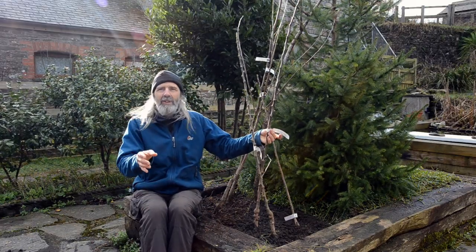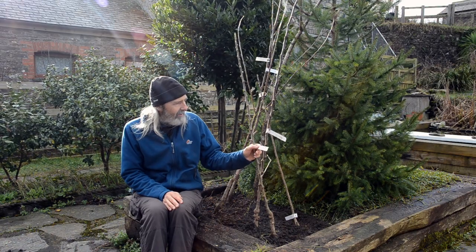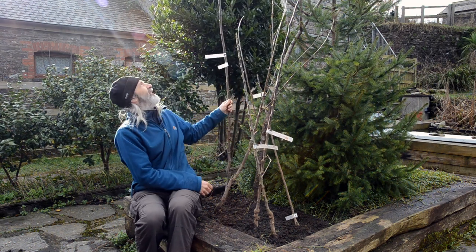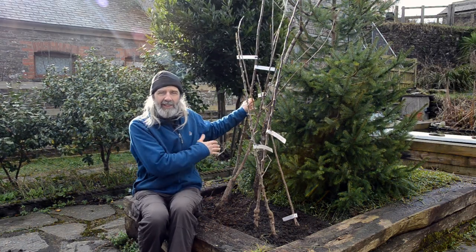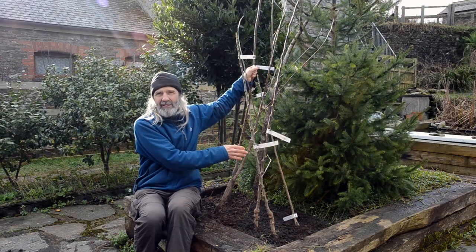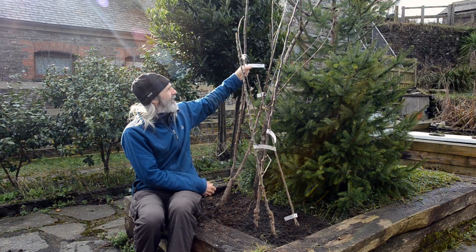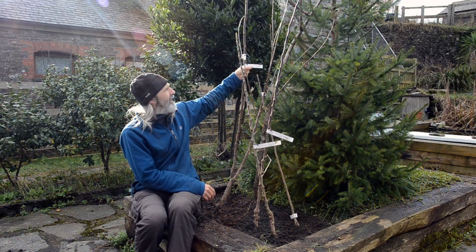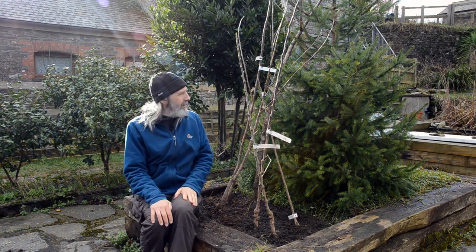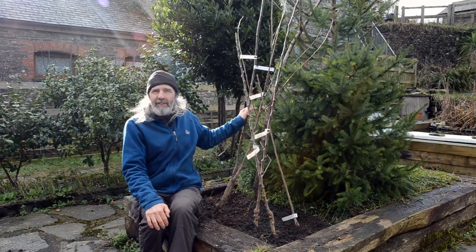We're also quite lucky being next door to an orchard, so we're not too concerned about pollination of apples generally. We're going to plant the Jubilee plum in the courtyard garden. Just to note that apple rootstocks differ from pear rootstocks — pears are on Quince A, C, or E. The Jubilee plum is on VVA1, which I've not come across before, but it's about the size we want. Plum trees tend to be a little bigger than apple rootstocks, so we want to keep this from getting too big. Let's get on with planting that tree.